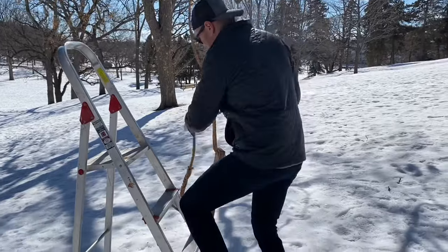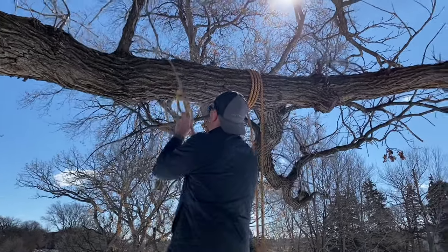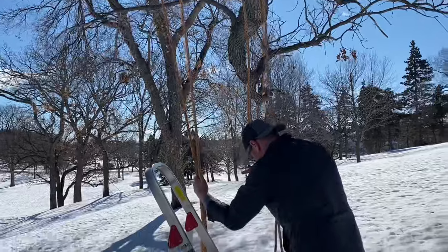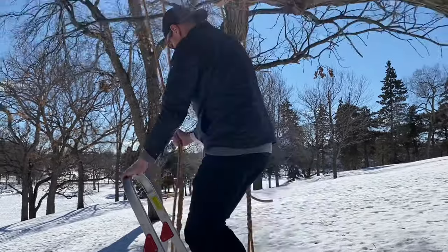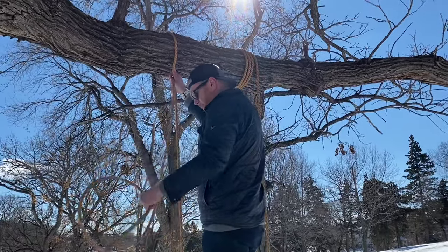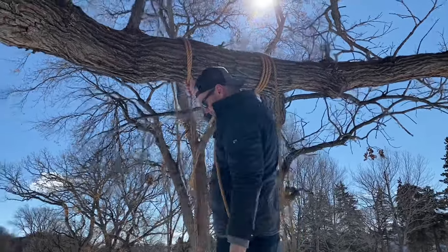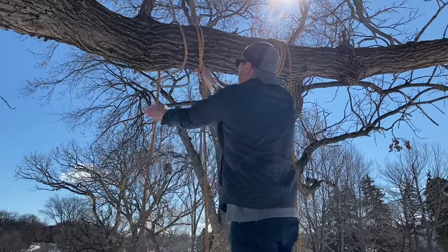Once you've got that done, go over to the other side and do exactly the same thing. Pull the rope until the seat is about the height you want it to be off the ground, level with the other side, then pull it up a little bit more because as you tighten those loops it's going to go down just a little bit. Wrap it around the branch three times — or however many times you did on the other side — then slip the end of the rope through the loops and tighten it up.